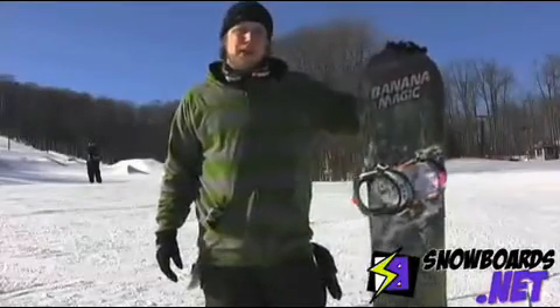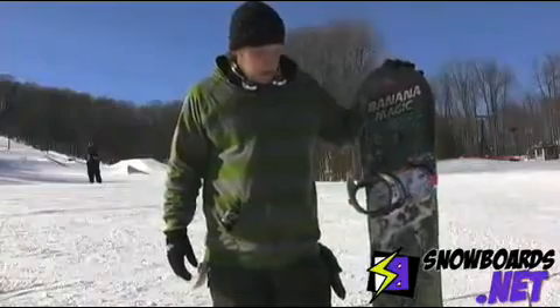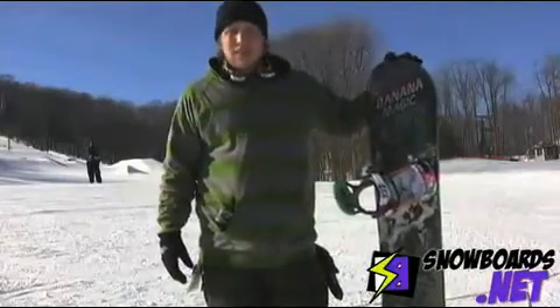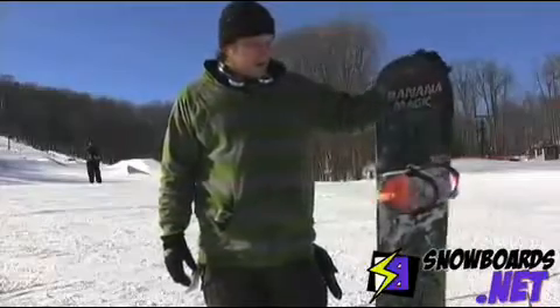Hey, it's Chris. I just got off the Lib Tech Banana Magic. This thing was pretty awesome. I gave it a four out of five. It held down the icy run over there. It's definitely a park board.